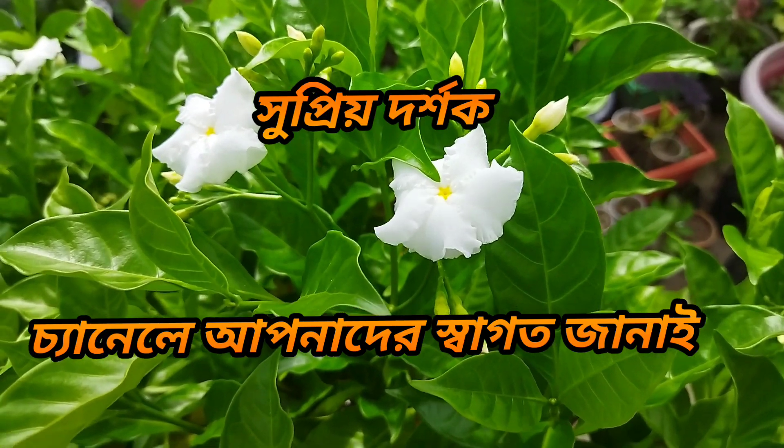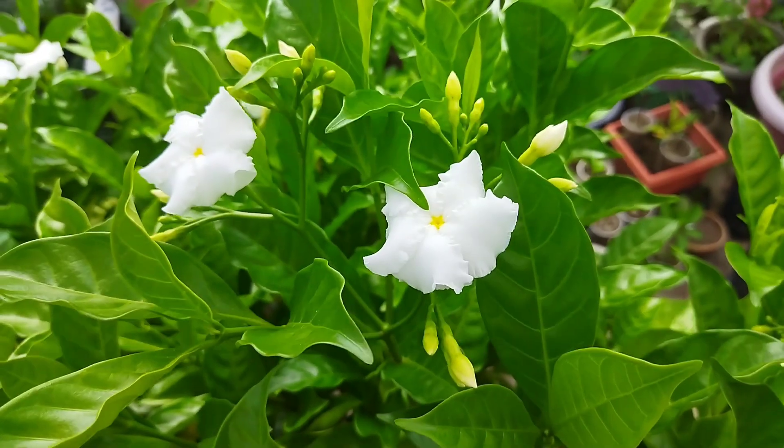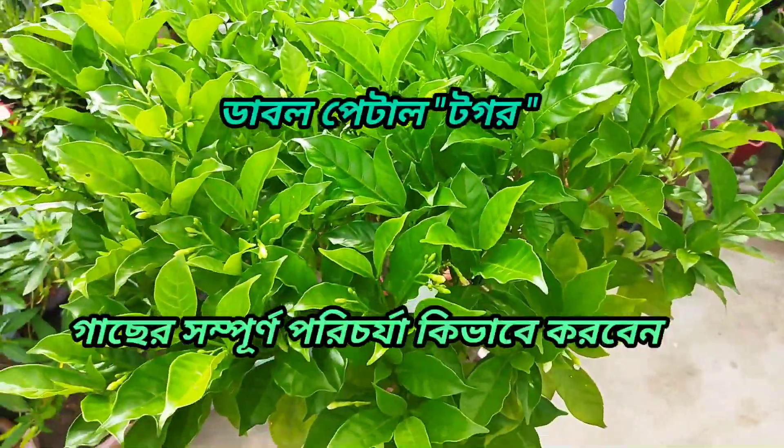The Togar is similar to the same thing. The Togar is a little bit of a double petal, single petal, and same miniature. If you have this Togar, you can see this Togar tree.